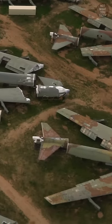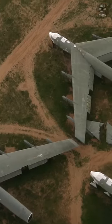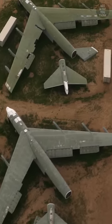The parts were then laid out at the boneyard for 90 days, just so the Soviets could verify through satellite imagery that the B-52s were in fact destroyed beyond repair.